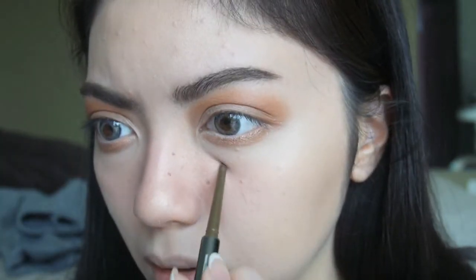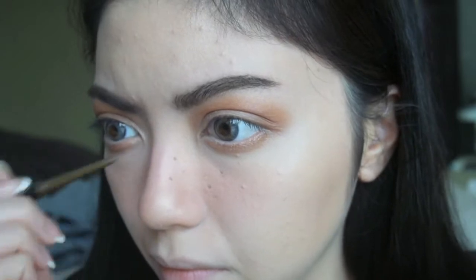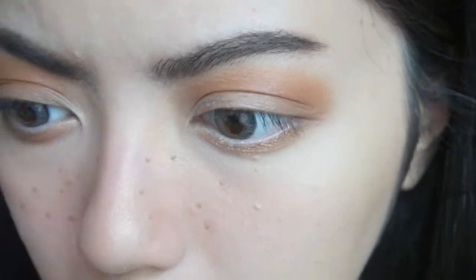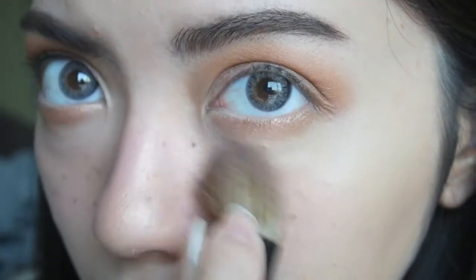To create the faux freckles, I'm just going to be using my eyebrow pencil and spotting it all over my nose. You just have to be really patient, and any brown pencil will do. Then I'm going over it with my blush just to make it look seamless and not fake looking.